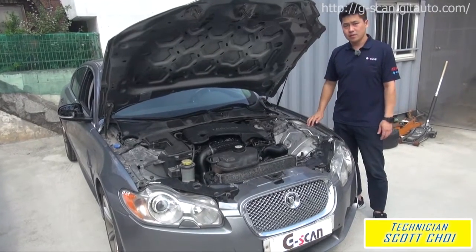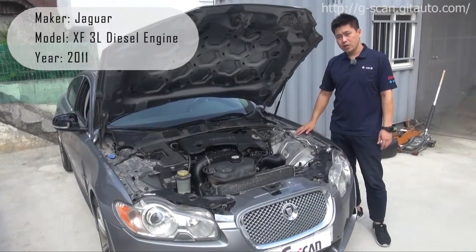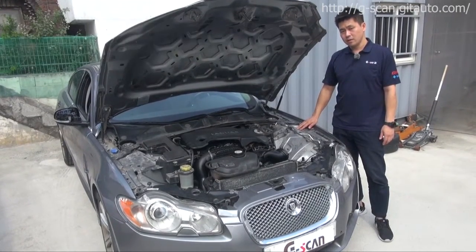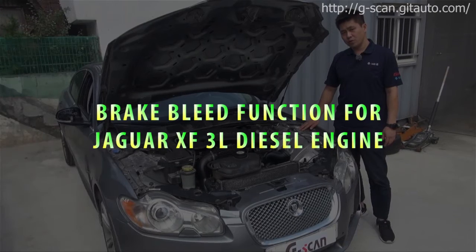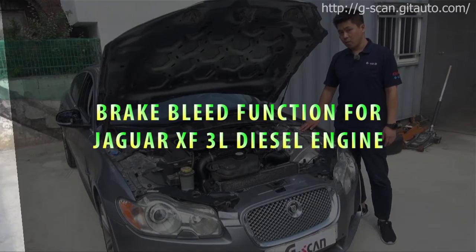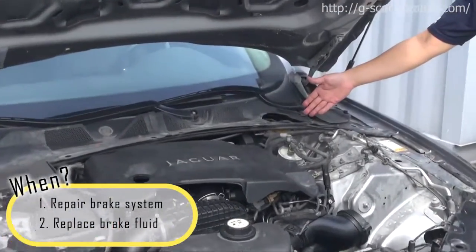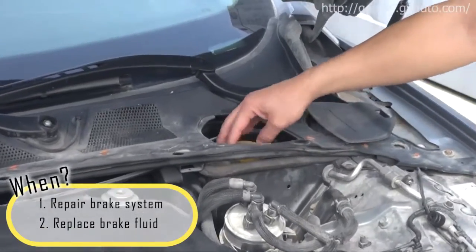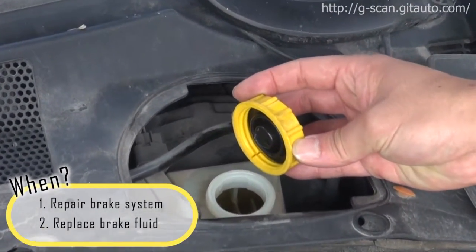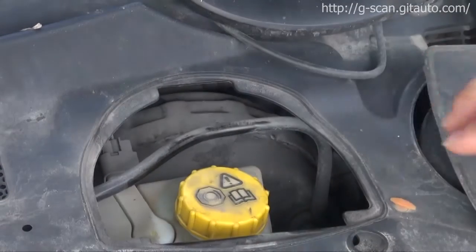Hello guys, this is Scott here. We have a 2011 Jaguar XF 3L diesel engine. I'm going to demonstrate the special function for brake bleed mode. When you repair the brake system or replace brake fluid, you must perform this special function. Let's check it out.